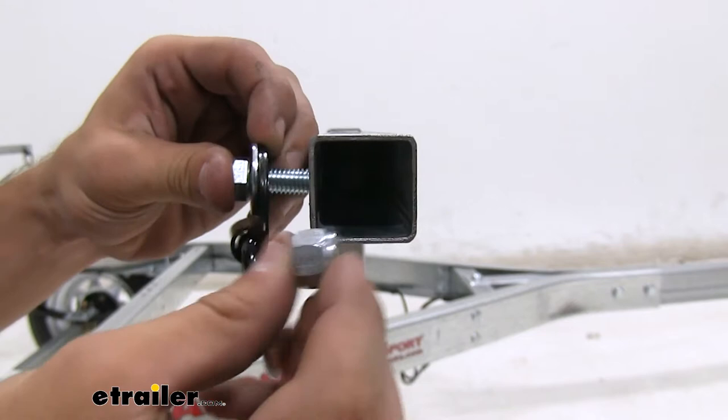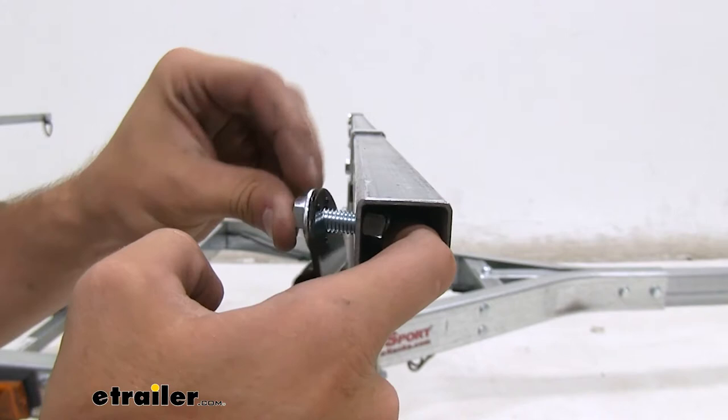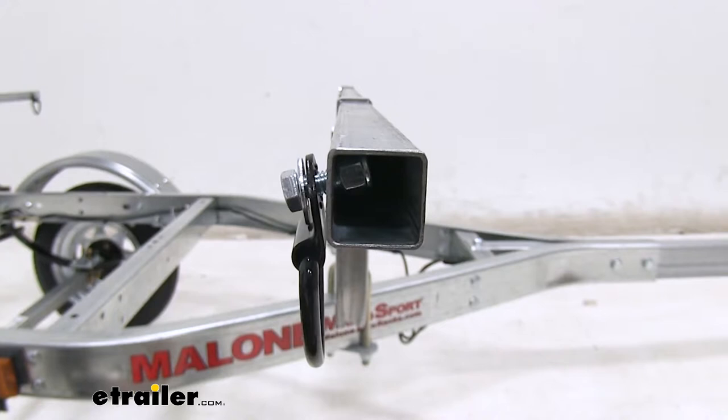I'm gonna slide my finger in and line it up with that hole. And then start to thread it on there. Once you've gone as far as you can with your hands, here's a nice little trick: take a pair of needle-nose pliers and feed them in to clamp down on that lock nut.